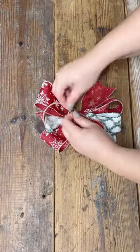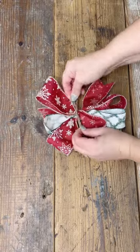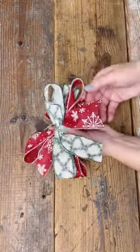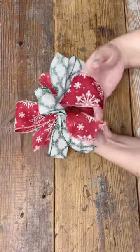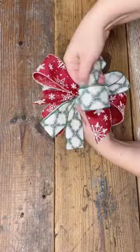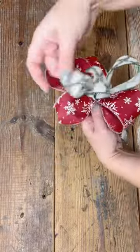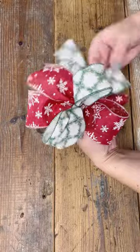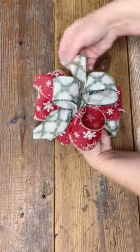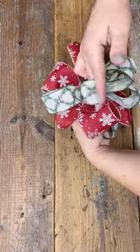Then you turn it over on the other side and give it a nice little tie. I love using jute string — you can use pipe cleaners, zip ties, floral wire, or whatever you're comfortable with. Once you have it nice and tight in the center, you just have to fluff your bow. I stick my hand into all the little loops and let the wire do its thing. That's why I recommend using a wired ribbon for this style. Once you get everything shaped, look how beautiful and full it is!